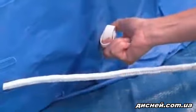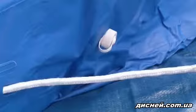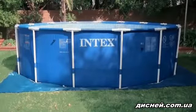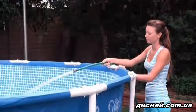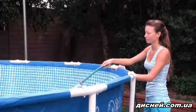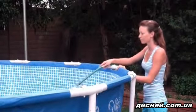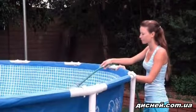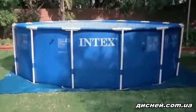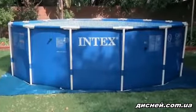Locate the drain plug and make sure it is firmly closed with the cap screwed on snugly. Then smooth out the bottom of your pool. To ensure that your pool is level, add just enough water to the pool to cover the bottom of the liner. Check to see how the water spreads across the liner. If the pool is level, it will spread evenly. The pool must be level to avoid safety problems. Do not add any more water to the pool at this time.